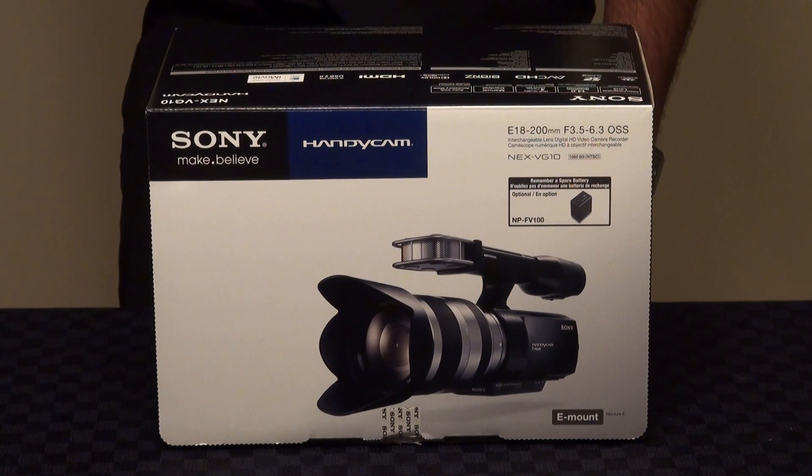Hi there, we're here today to do an unboxing video of the brand new Sony NEX VG10 High Definition Interchangeable Lens Camcorder.